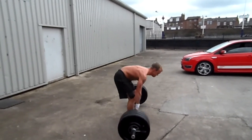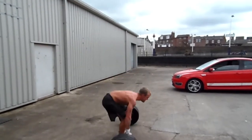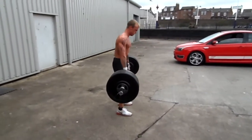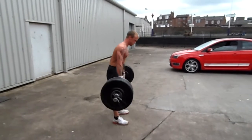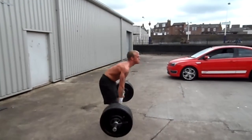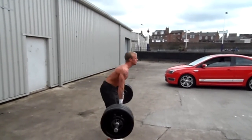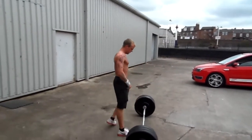Go on Jonathan, dig in, keep it going. 11, 12, 13, 14, 15, 16. Straighten up. 17, 18, 19, 20, 21.